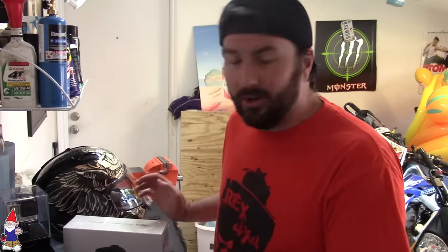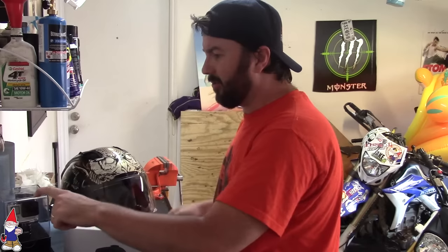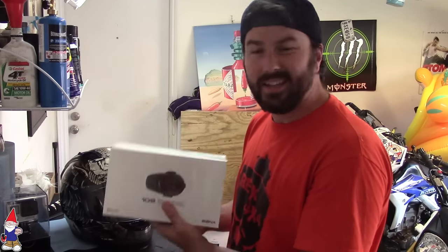I want to show you exactly how I set up my moto vlogging camera array. I've got a couple new parts here: a brand new Icon helmet, a Hero 4 Silver, a Sena SMH10S, and a couple other little random things you'll need. I'm going to have links for everything in the description. Let's start.